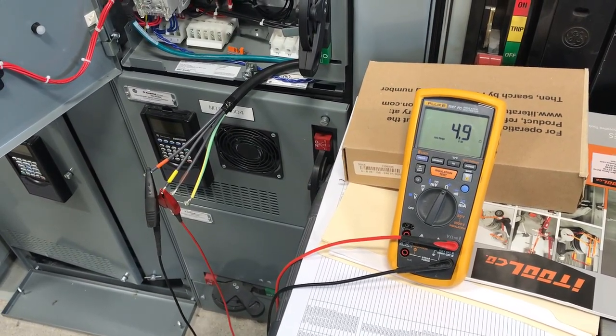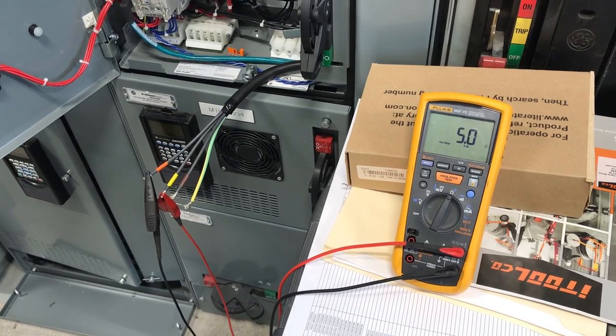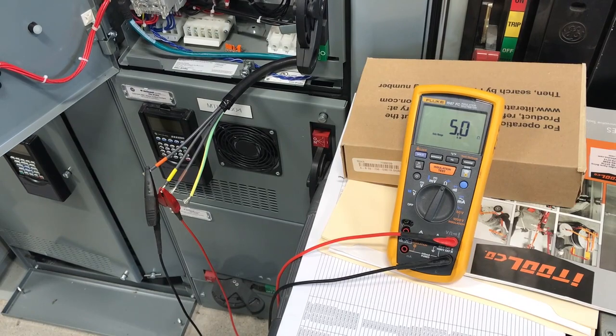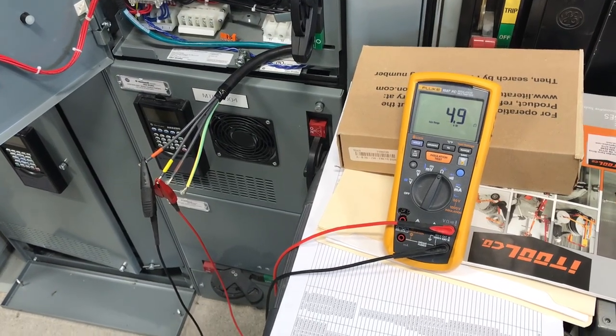We're looking for that consistency. What should we do if we get a reading that doesn't seem to make sense? Get with your foreman. Awesome, thank you.